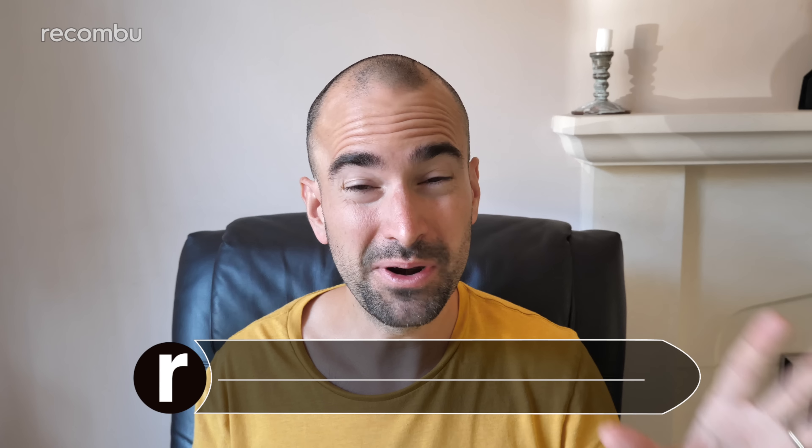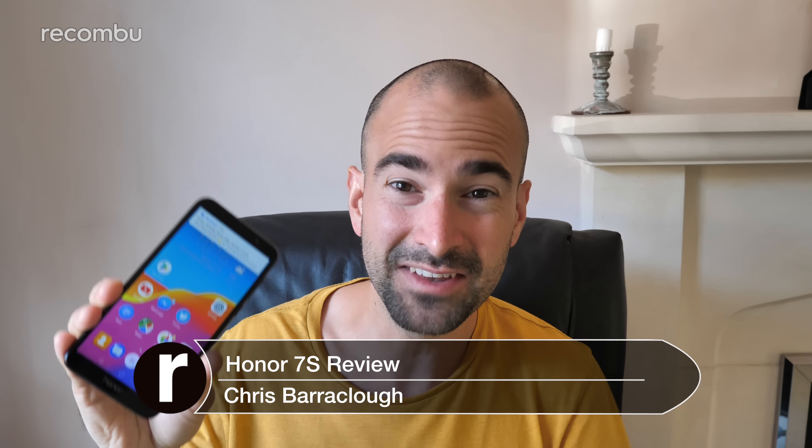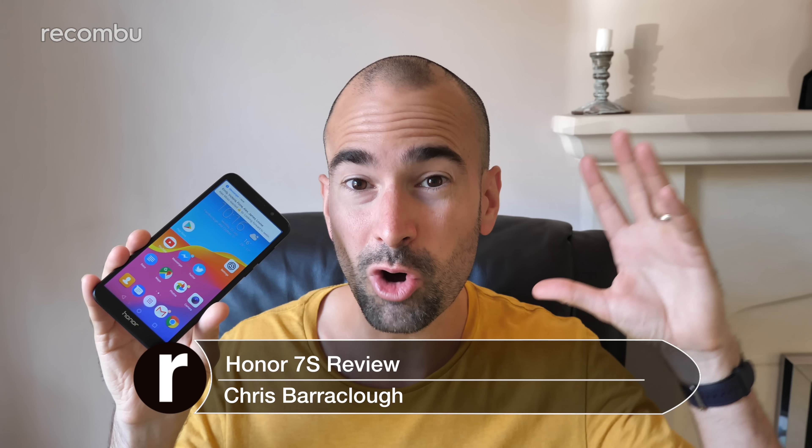Honor is a smartphone brand well known for putting out super affordable handsets, but with the Honor 7S, that budget asking price has plunged to all new depths. At just £99, this is a strong rival for the likes of the Moto E5 Play and it's actually one of the cheapest smartphones to be launched in the UK in 2018. I've been using the Honor 7S as my full-time personal handset for about a week now, and here is my full Honor 7S review.